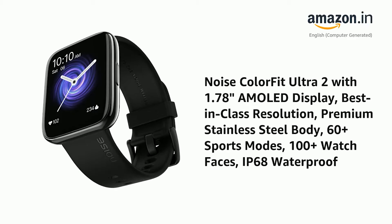Presenting the NoiseColorFit Ultra 2 with a 1.78-inch AMOLED display, best-in-class resolution, premium stainless steel body, 60-plus sports modes, 100-plus watch faces, and IP68 waterproof rating.